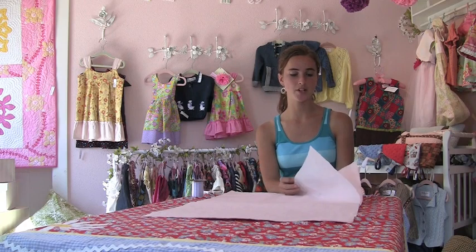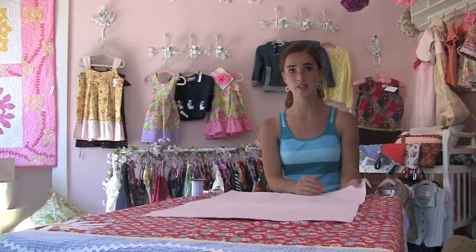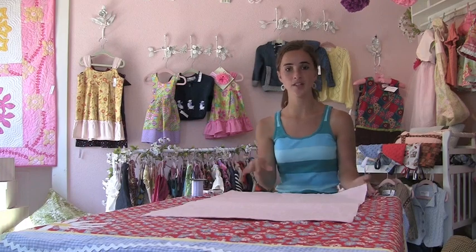First, you get 8 sheets of 20x30 tissue paper. Or, if you wanted to make smaller flowers, you could take the 20x30 sheet and just cut it straight in half.